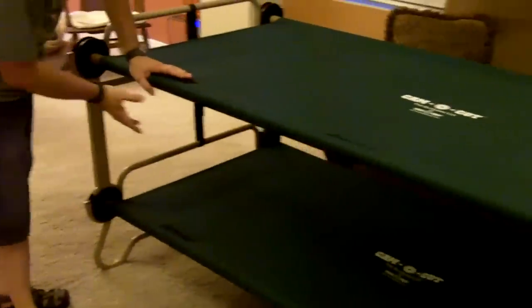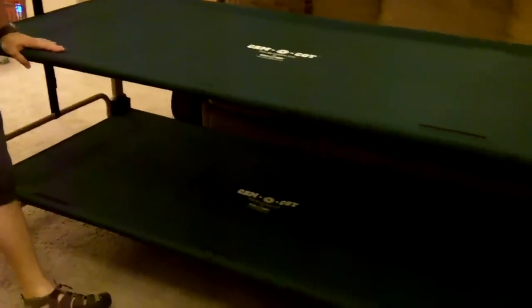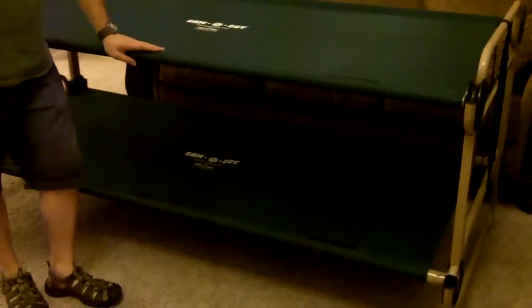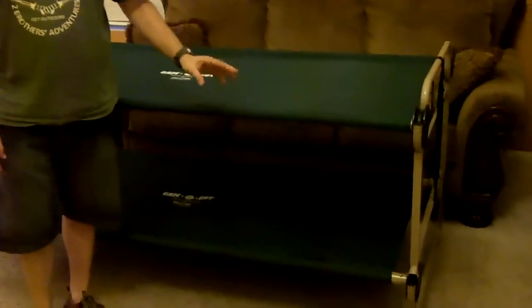You may have noticed the velcro on here on both the cots. This is for an optional accessory that Disco Bed makes — an accessory pack that velcros on and hangs over the side with compartments, kind of like a nightstand configuration. Also, each one of these individual pieces is replaceable individually. So if a bear attacks your camp and chews off one of these discs, or you damage or lose one, you can replace just that disc through Disco Bed. That's another really cool feature about this cot system.